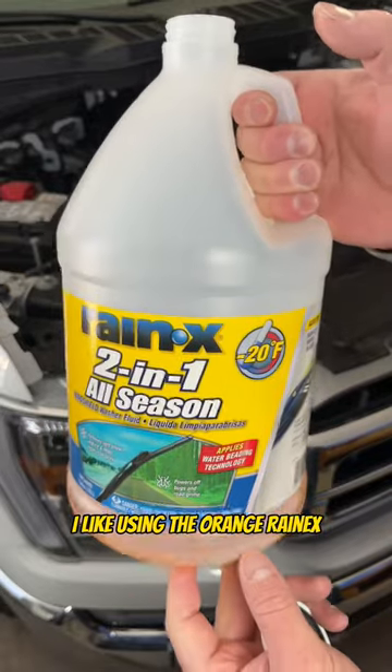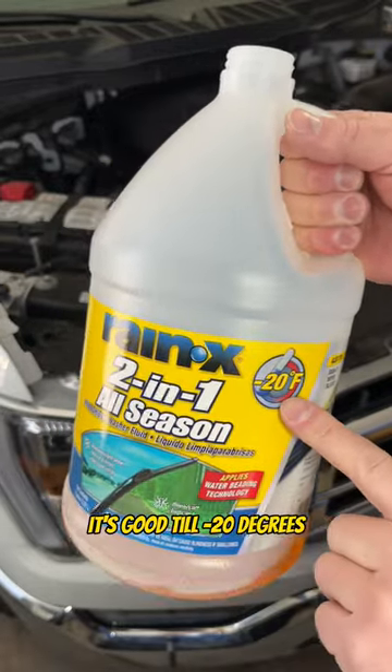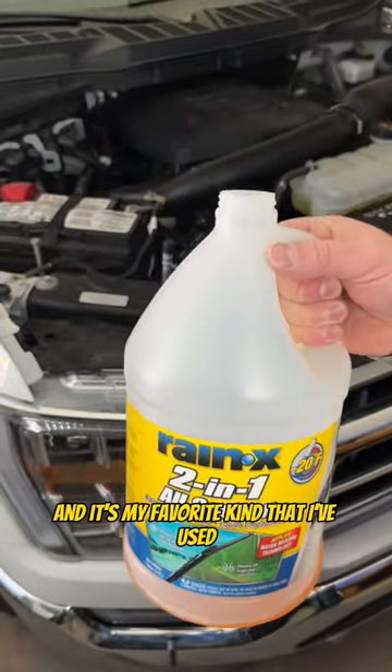I like using the Orange Rain-X as windshield washer fluid. It's good till negative 20 degrees, it adds hydrophobic properties to the windshield, and it's my favorite kind that I've used.